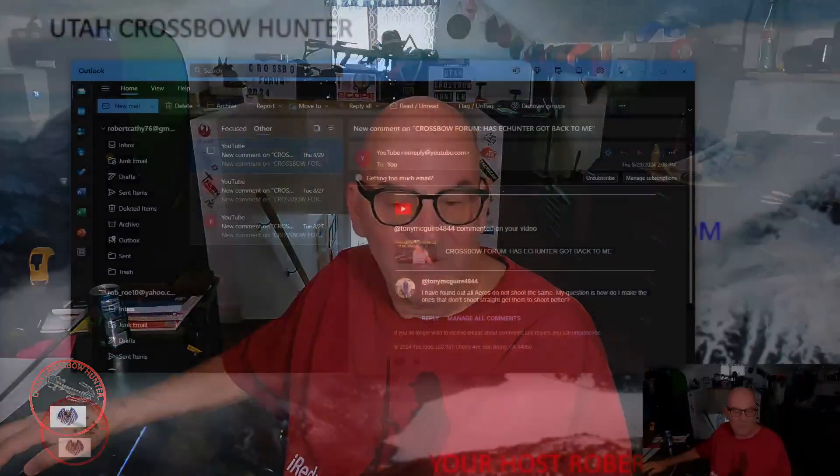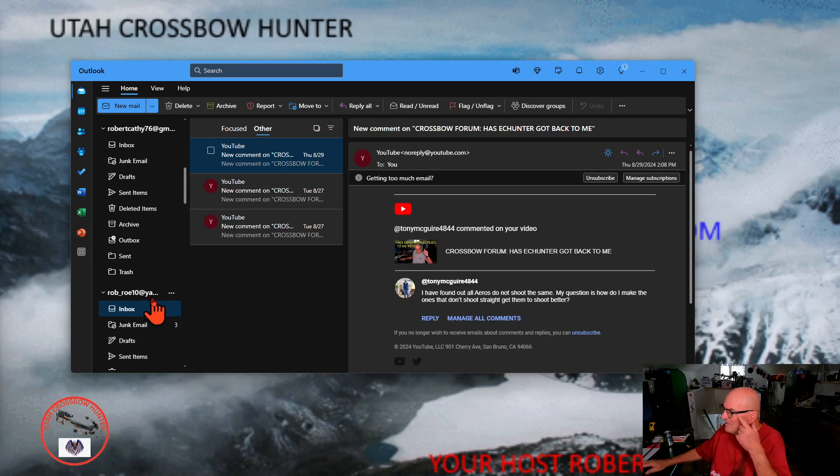Hi and welcome to Utah Crossbow Hunter. In today's show, I'll show you why we're talking about this subject. It's from Tony McGuire 4844 on my video — has EC Hunter got back to me? Right now the answer is no — he's probably feeling a little bit embarrassed about that.